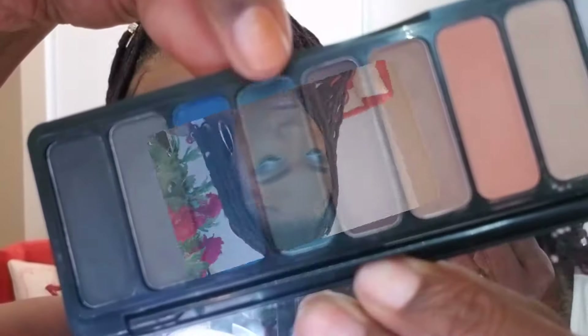It's not giving me the nice, true full coverage look that I like because I have areas of hyperpigmentation around my mouth, and I didn't do any color correcting today. I just didn't feel like covering them today, so I didn't.